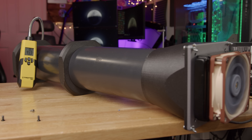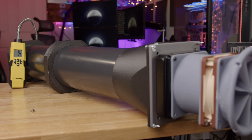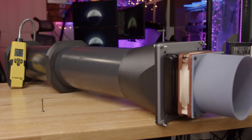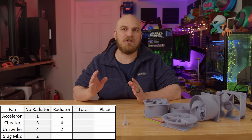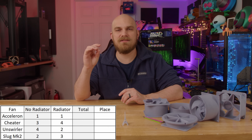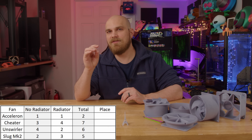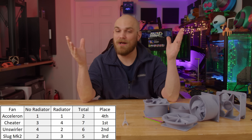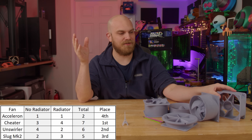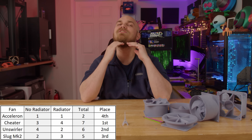When we added the radiator, the Acceleron produced 433 feet per minute of airflow, the Cheater produced 552, the Unswirler produced 477, and the Slug Mark II produced 528. Giving the Acceleron one point, the Cheater four points, the Unswirler two, and the Slug Mark II three. Meaning in the end, the Acceleron finished with two total points, the Slug Mark II five, the Unswirler six, and the Cheater seven points. Once again, the Cheater is the reigning champion. The Cheater cannot be defeated — it has risen again to the top of the pile. It's just built different.